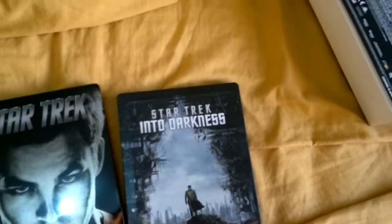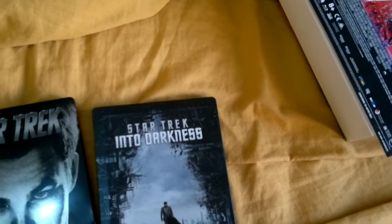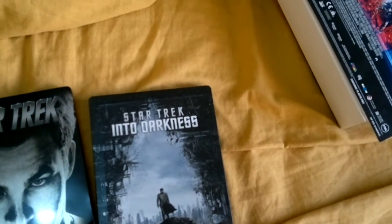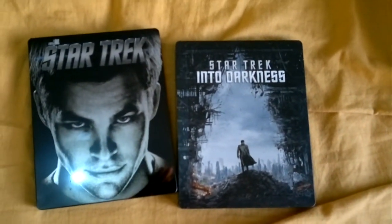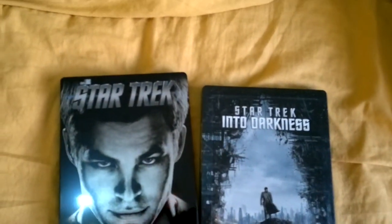Like I said, great film — highly recommend it. I know some people did not like it, but I don't know why. I'm not as much a Trek fan as most fans are, but I really thoroughly enjoyed this movie and would highly recommend it to anybody.